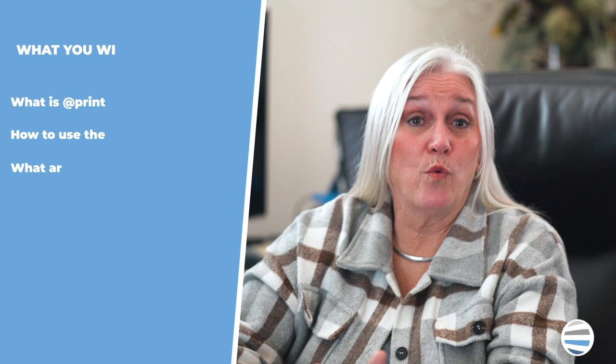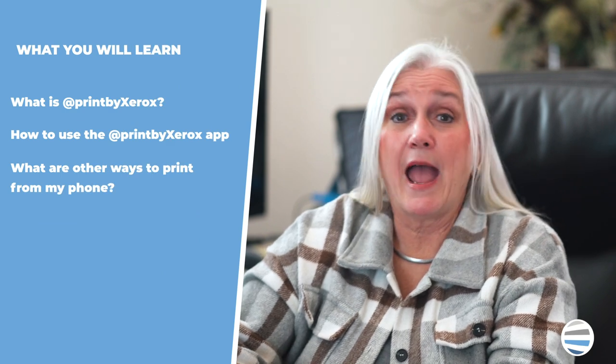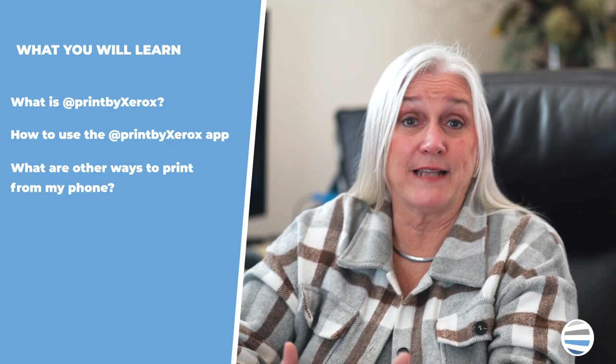In this video, we'll be covering what is AppPrint by Xerox, how to use the AppPrint by Xerox app, and what other ways you can print from your phone.